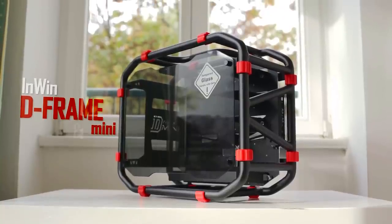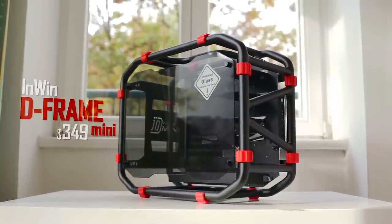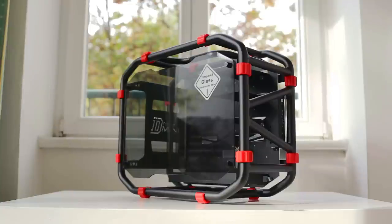This is the D-Frame Mini — a totally open-air concept with a staggering price of $350. Now before jumping off your seats, let's quickly talk about who this case is for, as it is far from ideal for your standard build.